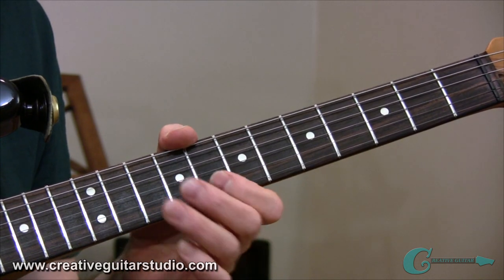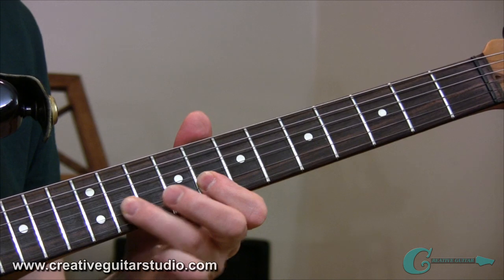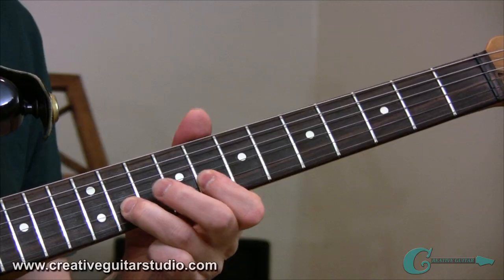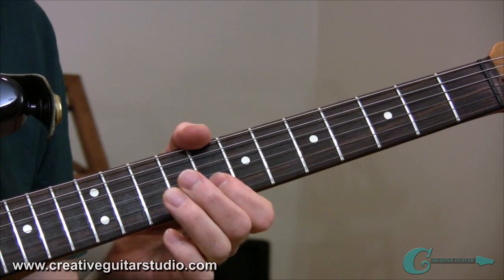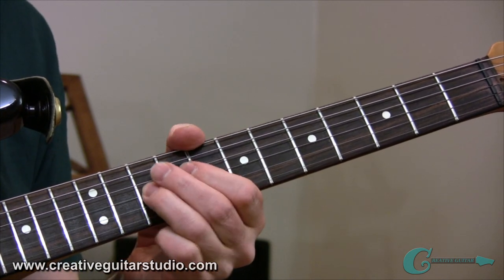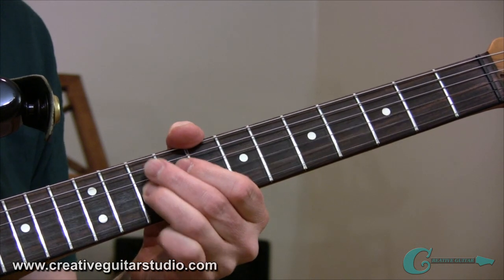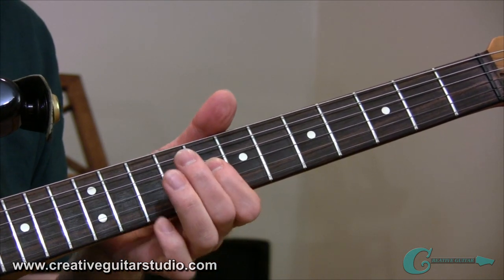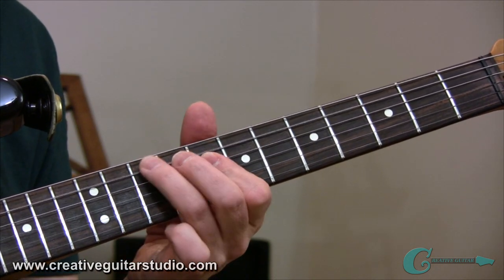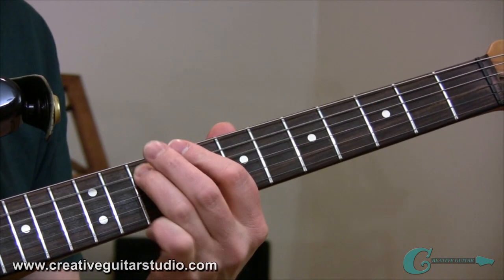Then we're going to do a hammer-on on the second string into that B-flat on the 11th fret of the second string, and then back to that A. After that, we take it over to the 10th fret on the third string, back to the 8th fret second string, back to 10th fret third string, a slight bend on the 8th fret of the third string, and then wrap things up with a run going on the fourth string — 10th fret, 8th fret, and then into the fifth interval: 10th fret G on the fifth string.